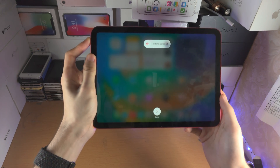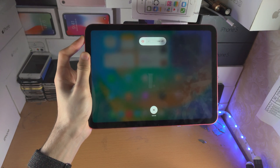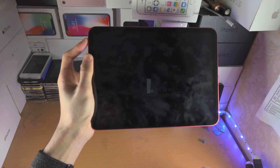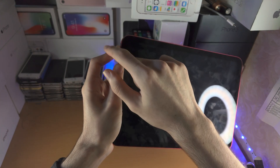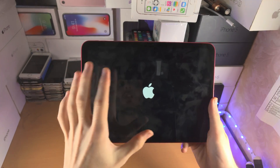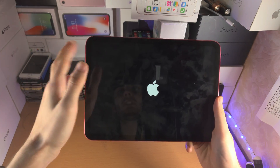In your case you will not see the 'slide to power off' menu, because your iPad screen is frozen. I do see it because mine is not frozen. If you accidentally release the power button at any time before the screen goes black, you have to repeat the process. When you see the Apple logo, you can release your finger from the power button.